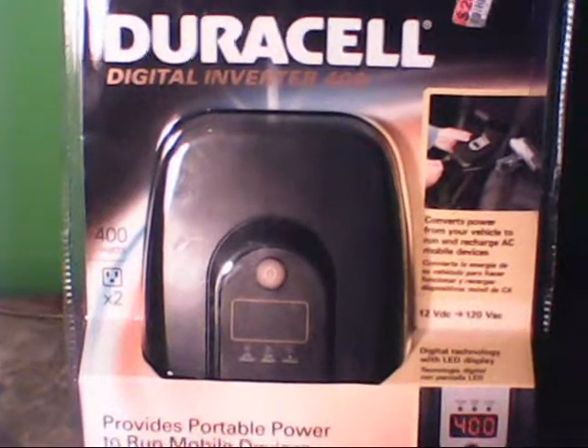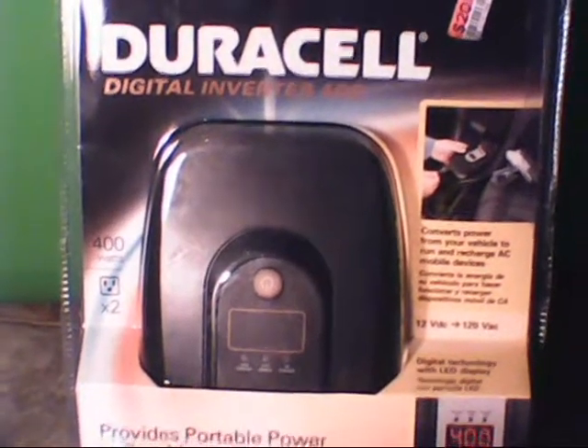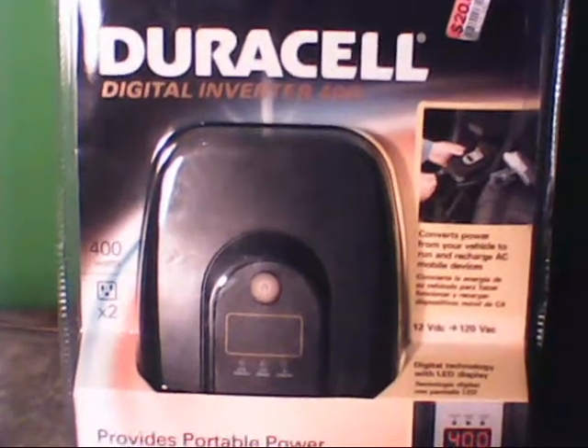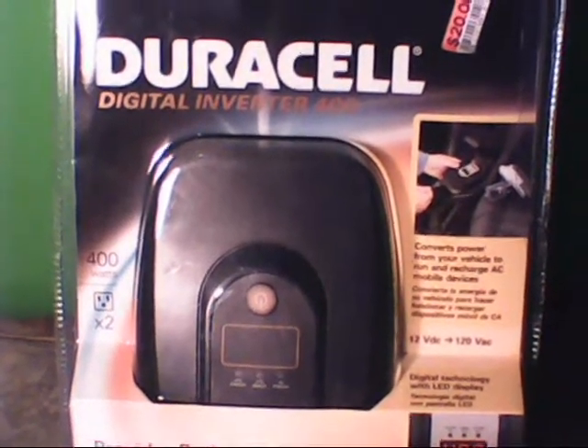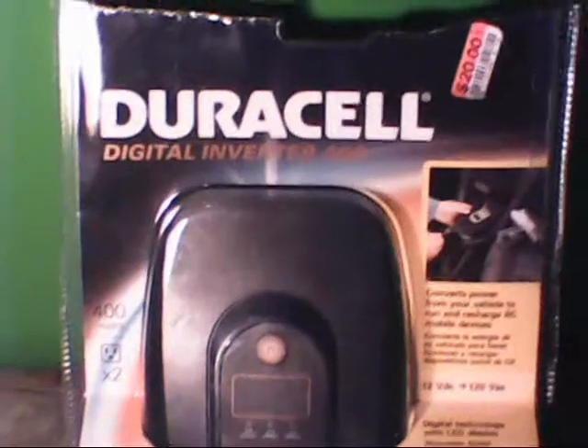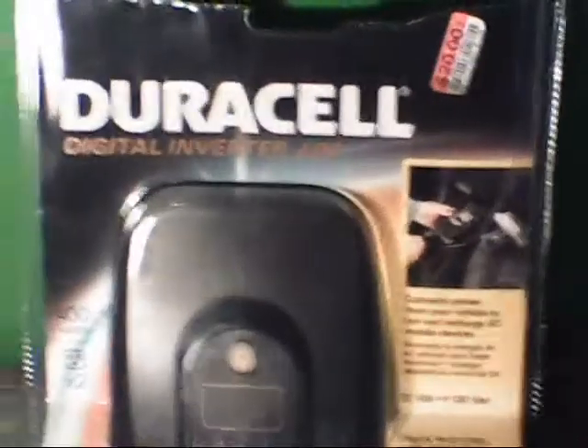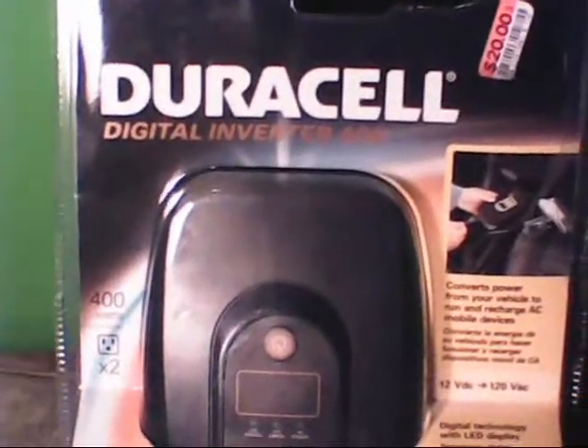I don't think you really have to go to quite that extreme, but it's nice to know that you'd be able to power a couple different things. And if you'll notice, I paid $20 — $20 for a Duracell 400 watt digital power inverter.